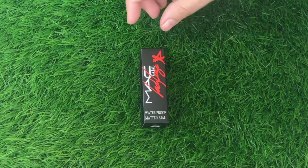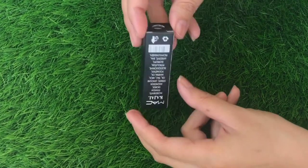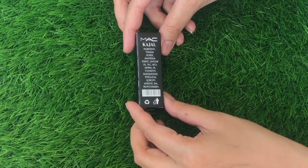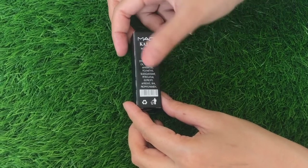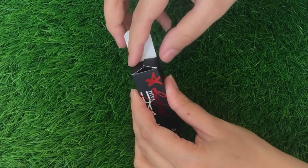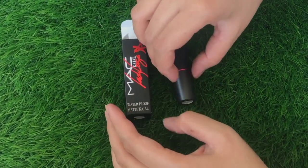I make these makeup reviews only for you, dear viewers. These reviews are very helpful for beginners and those who don't want to spend money on useless things. The kajal costs almost 120 rupees only. It looks like a lipstick case.